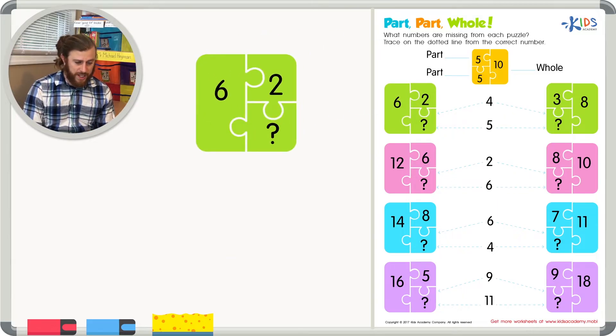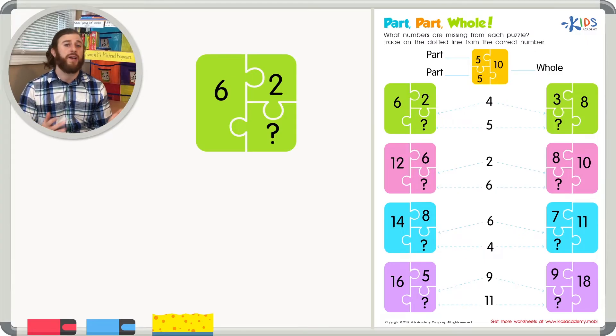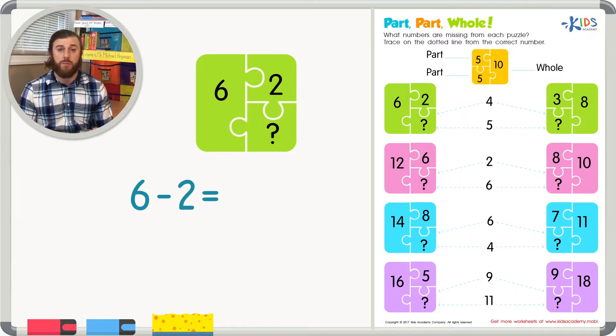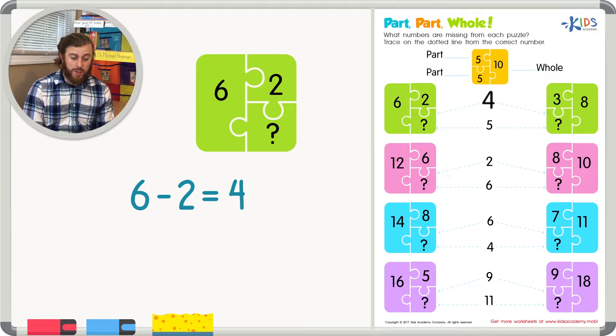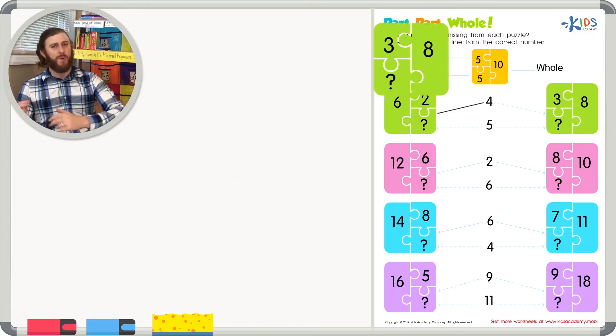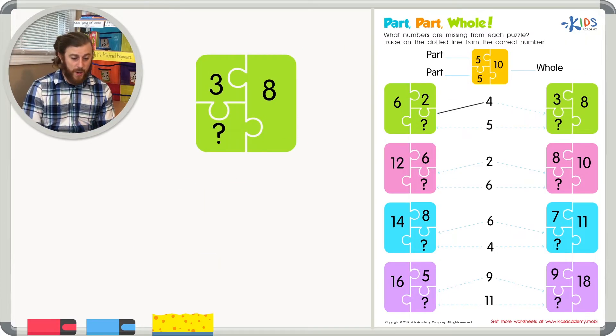Our first example: we have six as our whole number and two as one part. We'll use subtraction — six minus two equals four. I can see four is our first answer choice. To confirm, let's add four plus two — that does in fact give us six. So let's go ahead and trace our way to the four.